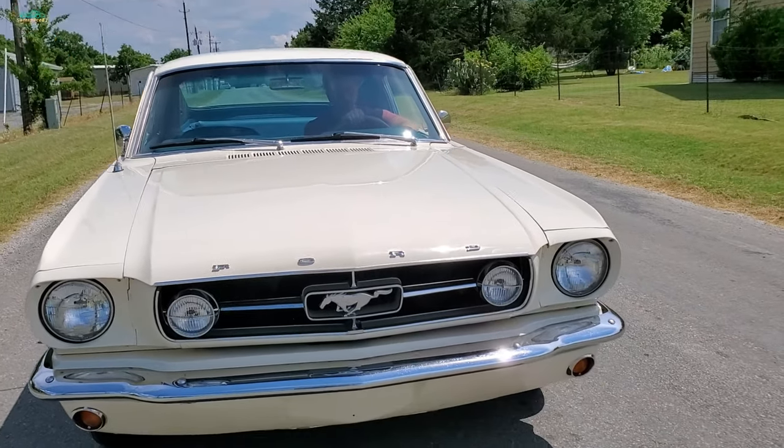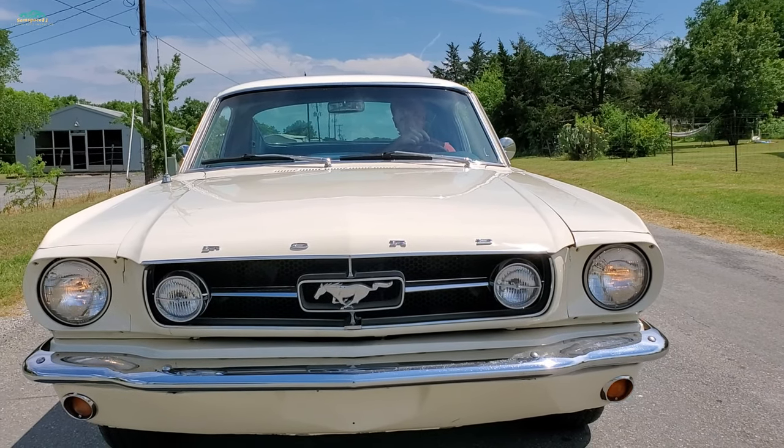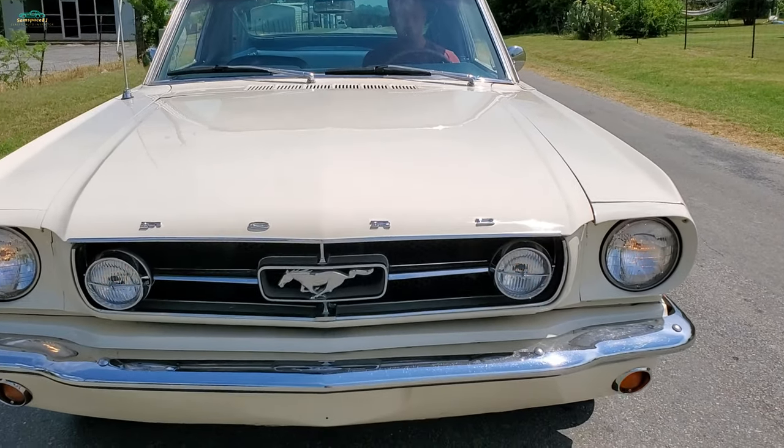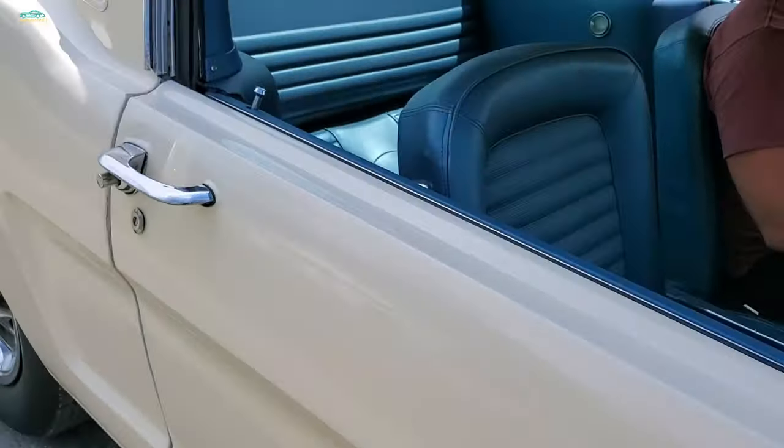Look at the lights — fog lights, left and right. All working. I'll show them the back too. Try the reverse lights.